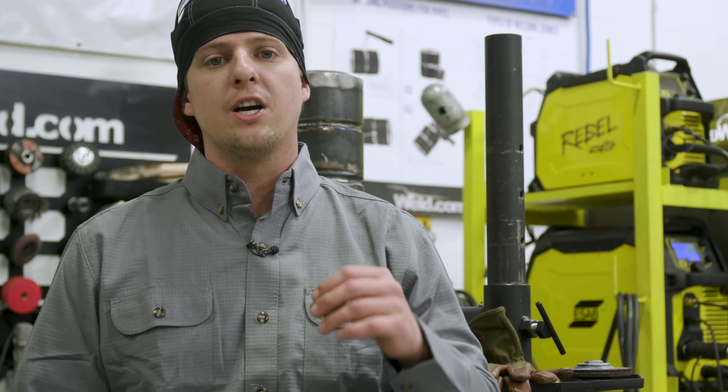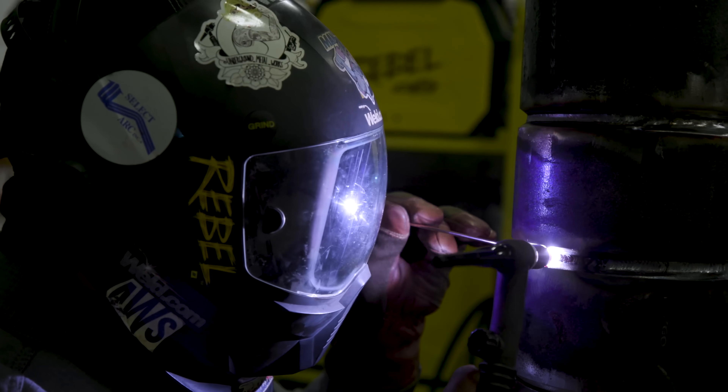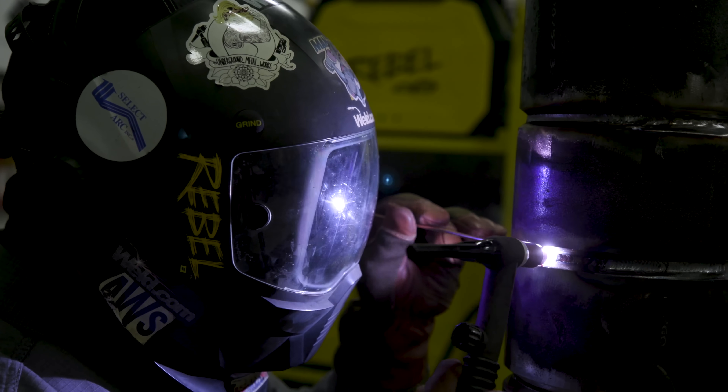Welcome back to Weld.com. I'm Mike Beecher, aka ManCub. We're going to be talking about undercut on the root and undercut on the cap. Today we're going to be welding on 2G carbon steel pipe schedule 80 with TIG.